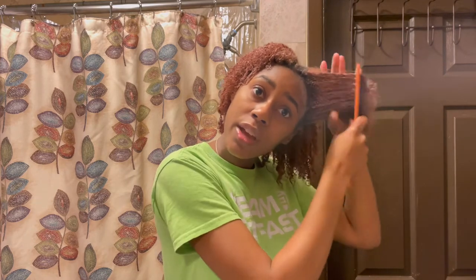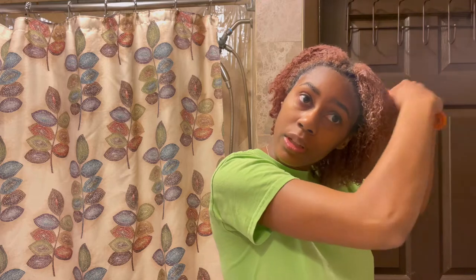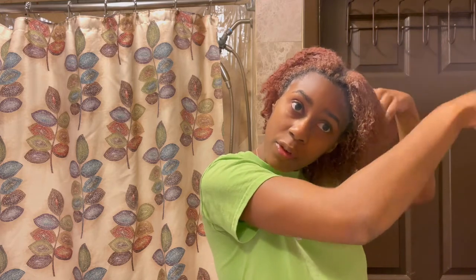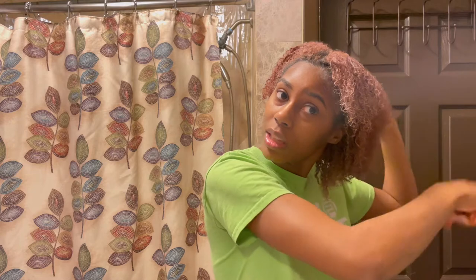Now that my hair is nice and coated with the conditioner, I wet my comb and I just take it section by section to detangle. You see how much easier it is to detangle. If I come in with a little hiccup where it's harder to pull, I don't tug it too much — I take the comb back out and slowly work my way up to the top. I always want to detangle from tip to root. I don't feel like sectioning my hair off with clips — I'm lazy — but you can honestly tell which side is detangled and which isn't, so it's easy to do sections this way.